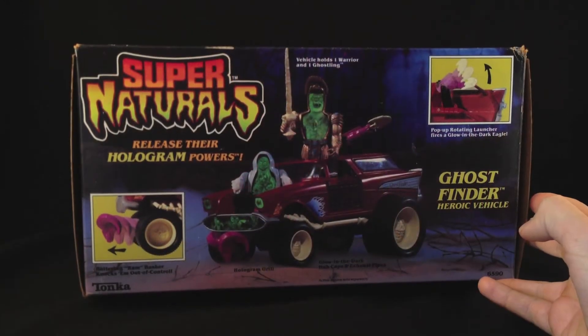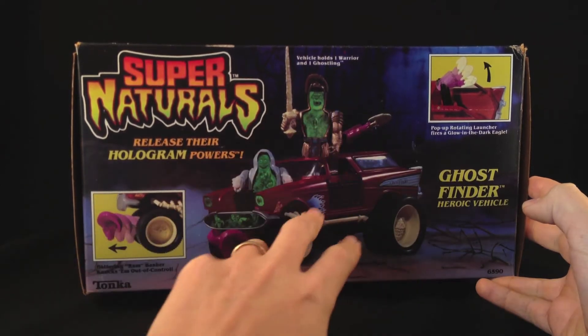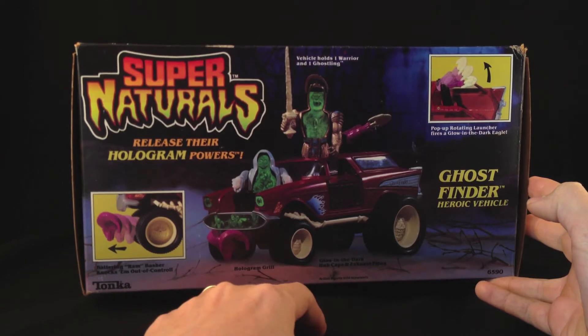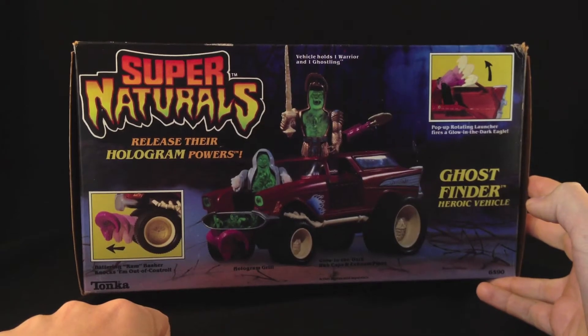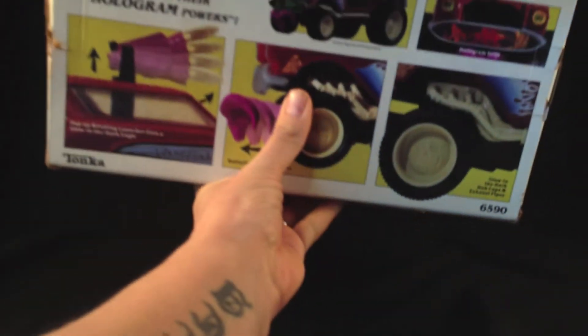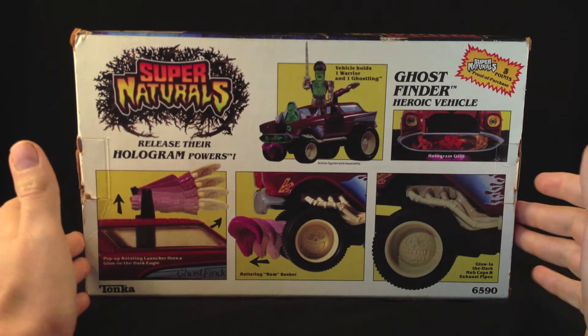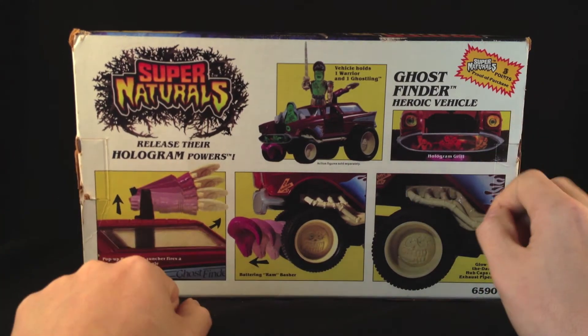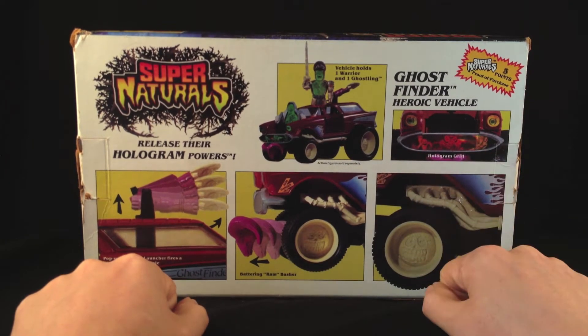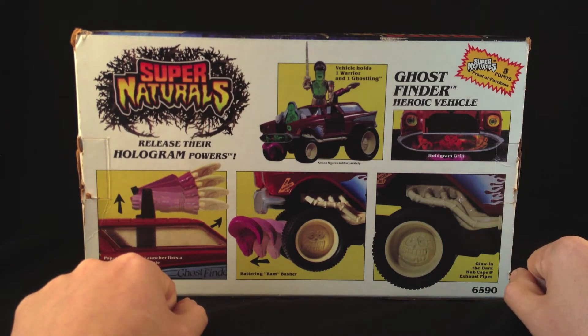Just taking a look at the side of the box, you can see Lionheart there. Basically this says that you can fit a standard figure and one of the Ghostlings all on the vehicle, and it has a pop-up rotating launcher which also glows in the dark and it's got the ram on the front. Flipping around to the back of the box, it mentions glow in the dark hubcaps. You've also got a holographic grill — they kind of overkilled the holograms a little bit. And we got three Supernatural points for this with our proof of purchase. Nice.